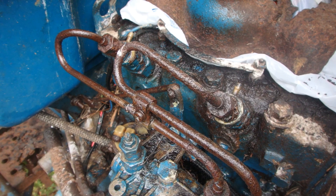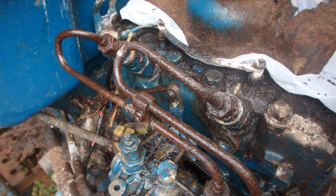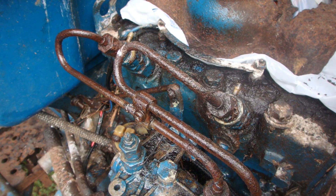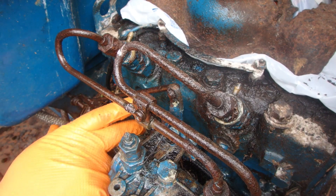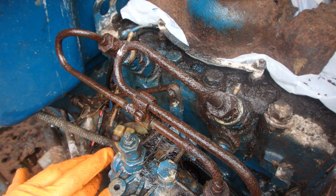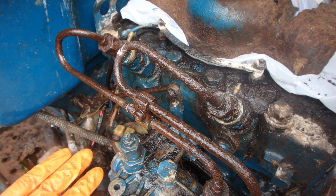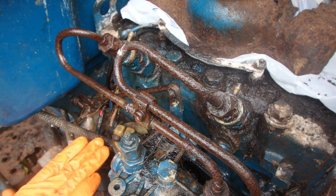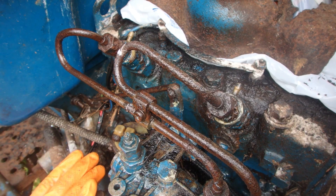Since this thing has got diesel still in it and we haven't changed filters or anything — here's the filter — I don't see any holes or cracks or anything in the filter itself, so I don't think we've introduced any water into it. We check the fuel; it feels good. Now, there could be some air in the system.